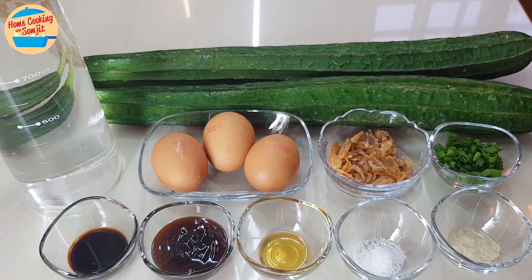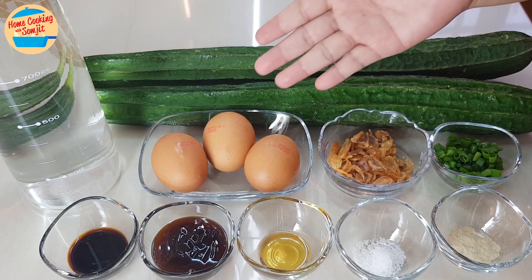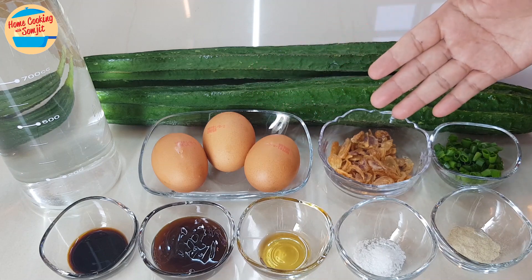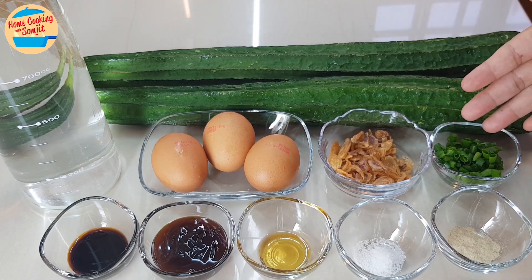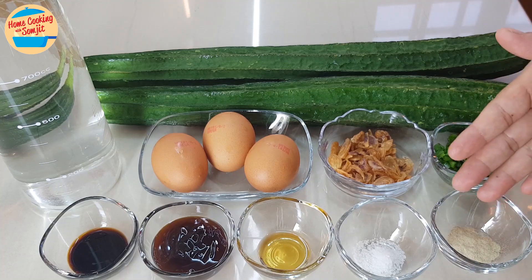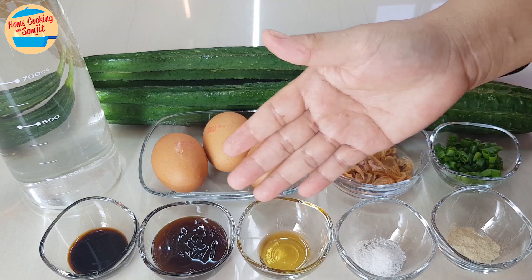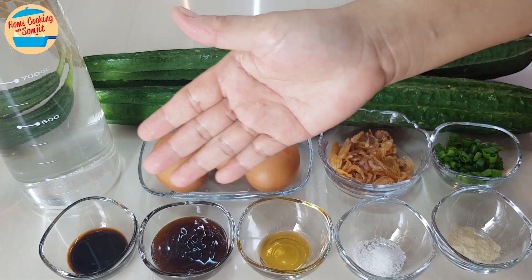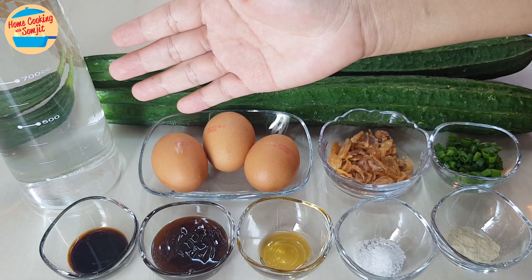The ingredients needed are 840g of luffa or patola, 3 chicken eggs, 2 tbsp of crispy fried shallots, 2 tbsp of chopped spring onions, 1/2 tsp of pepper, 1/2 tsp of salt, 1/2 tsp of sesame oil, 2 tbsp of oyster sauce, 1/2 tsp of light soya sauce, and 1 liter of water.